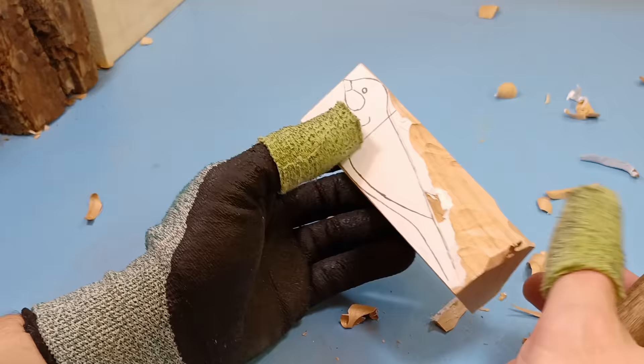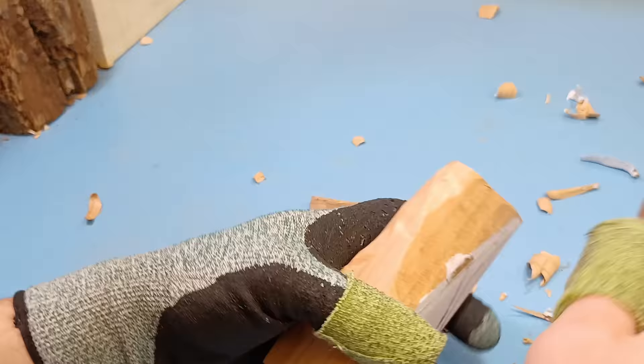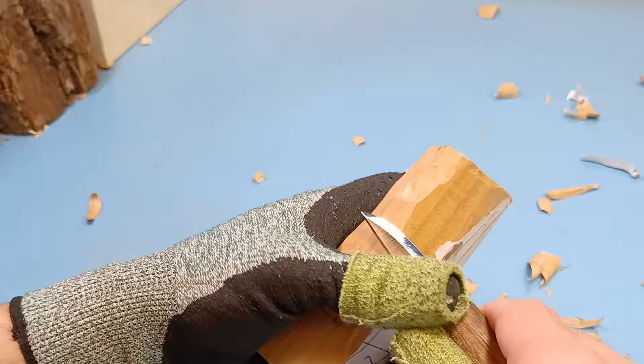I will admit this wood is a little bit harder than I'm used to using with my air-dried basswood. It's still doable, but there are some sections in here that are pretty hard. This is actually a little bit harder than I thought it would be — I thought I could take off this entire section with just my knife, but this wood is a little bit hard. I'm going to cheat a little bit.